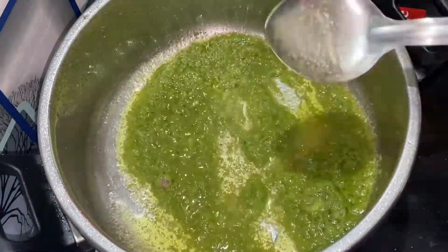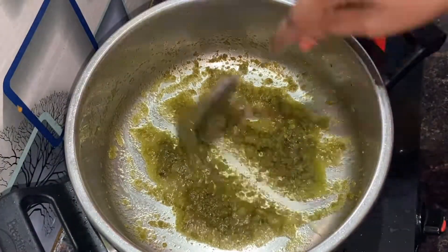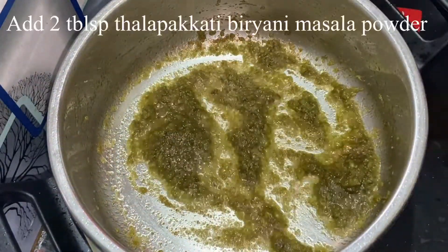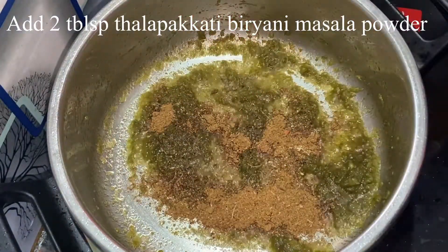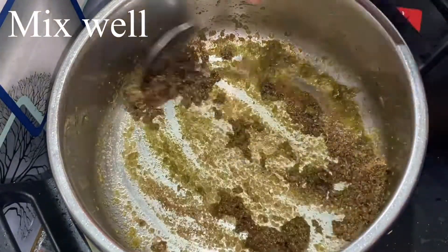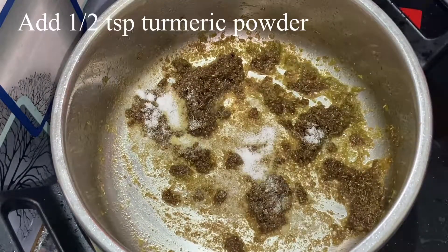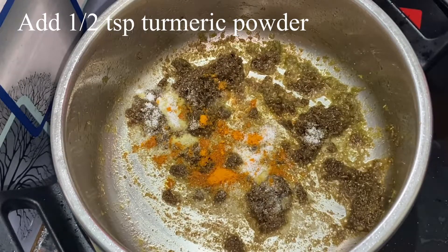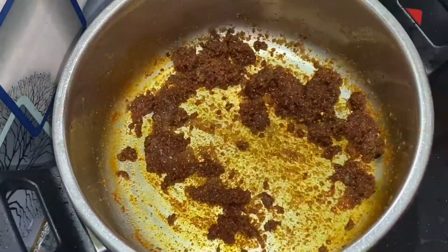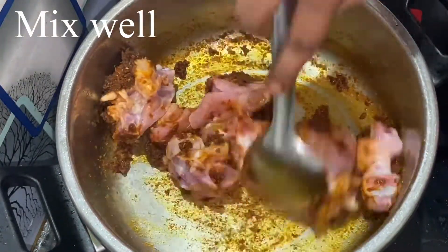Add garlic and a bit of biryani masala powder. Add 1 teaspoon of chili powder, 1 teaspoon of manja, and 300 grams of chicken.